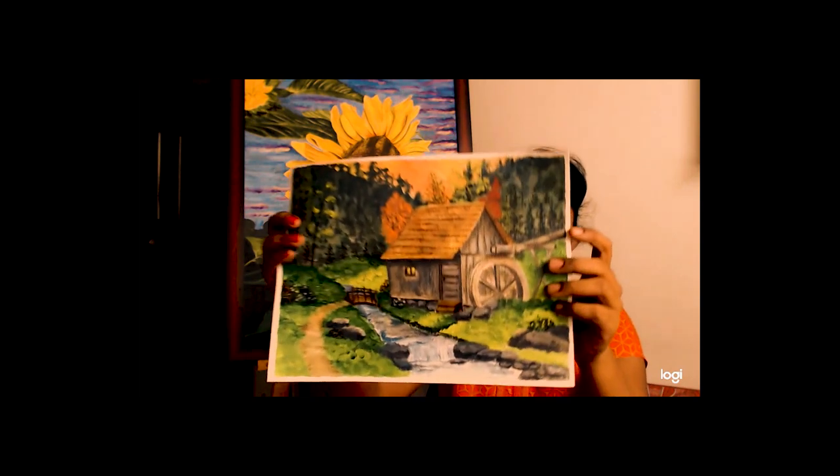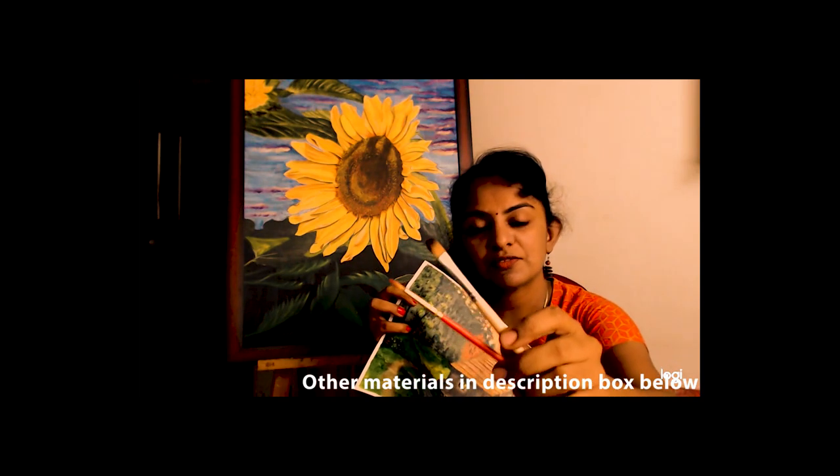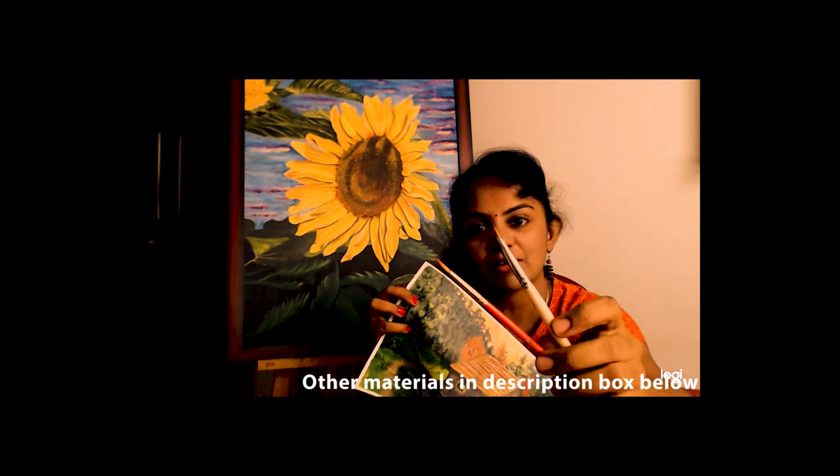Hi, today we will learn how to do an acrylic painting of an old mill house. This is the one we are going to do. I have used only two types of brushes for this — one is a filbert brush and another is a round brush.